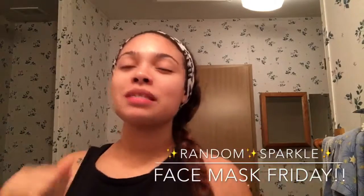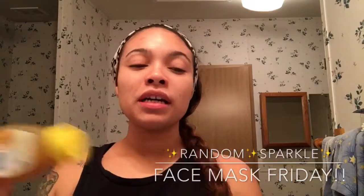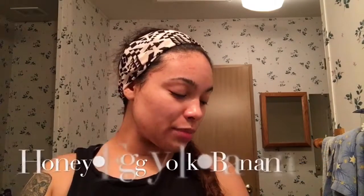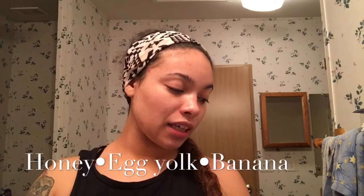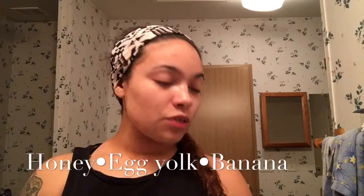Hi guys, welcome back to Face Mask Friday, where every Friday we do a simple face mask made out of everyday house products. This Friday we are going to be doing one made out of honey, egg yolks, and banana. It's really simple. What you're going to need is any type of bowl or jar.